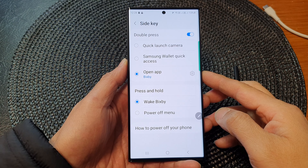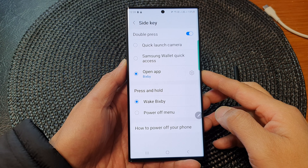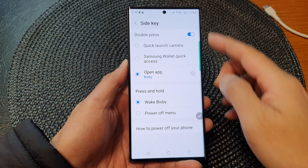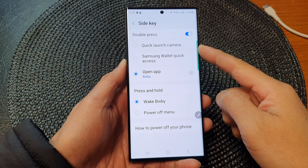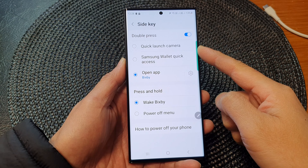Hey guys, in this video we're going to take a look at how you can set the side key double press to quick launch camera on the Samsung Galaxy S23 series.